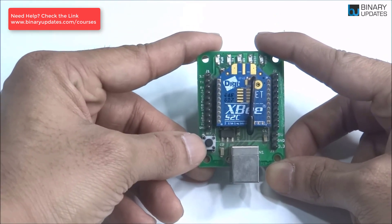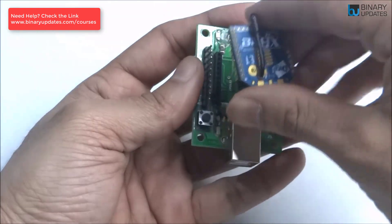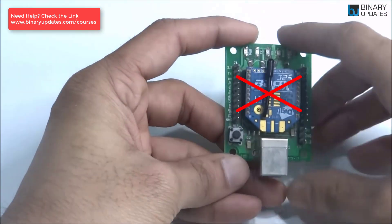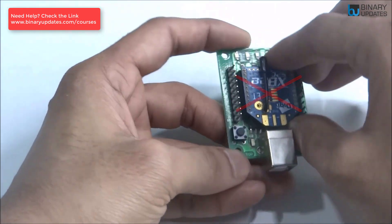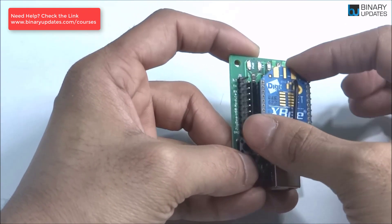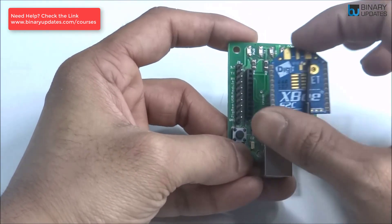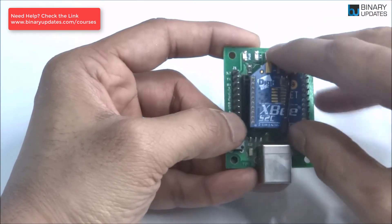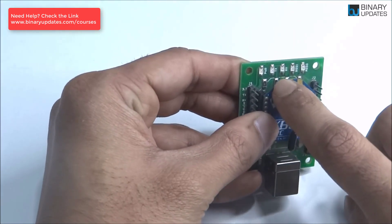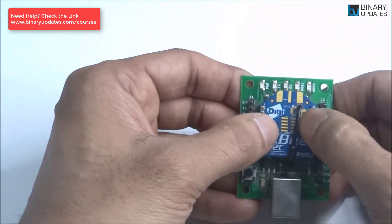Some people take the Zigbee module and place it the wrong way — if you connect it to the computer like that, it will never be detected. So always make sure you connect the Zigbee module in the correct orientation. Always look for the hexagon marking, because this hexagonal part on the module needs to match the hexagon laid out on the PCB.